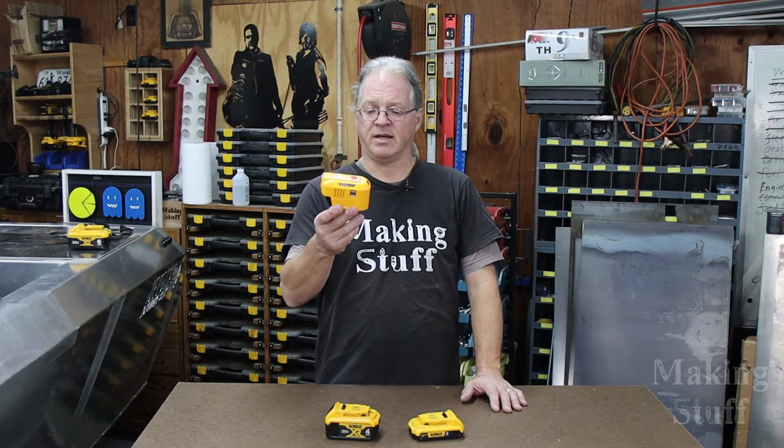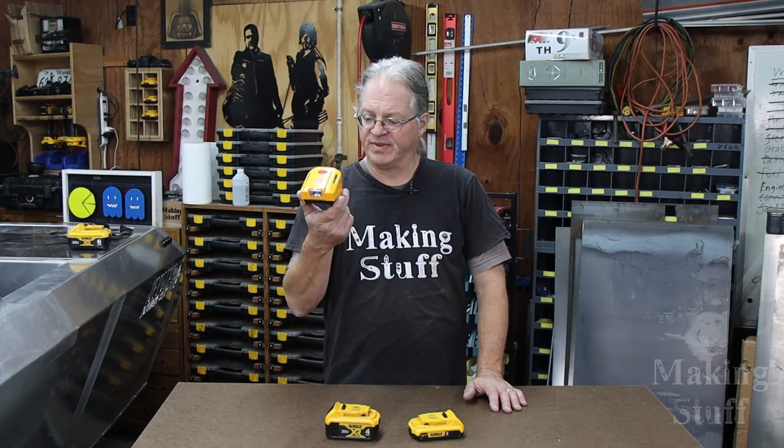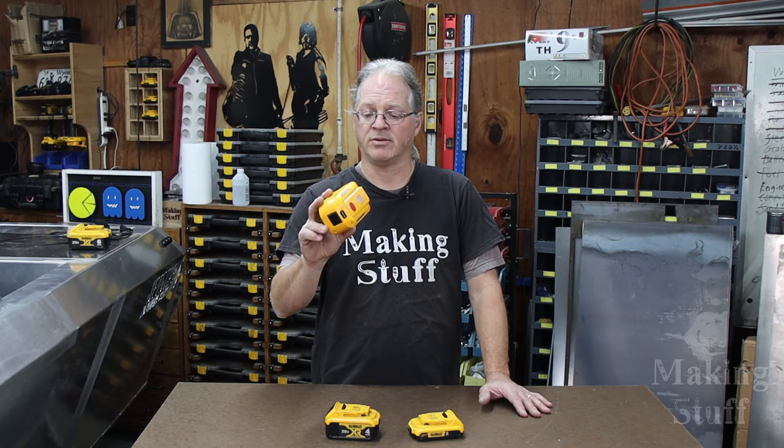So that should give you an idea of what this is capable of powering. They make these for different brands of batteries — it's not just a DeWalt thing. I've got a link in the description; I bought this one on Amazon for around $40. They make them for Craftsman, Milwaukee, Makita, and Ryobi, and they color-match them — so the Milwaukee is red and the DeWalt is yellow. Click that link and check it out.